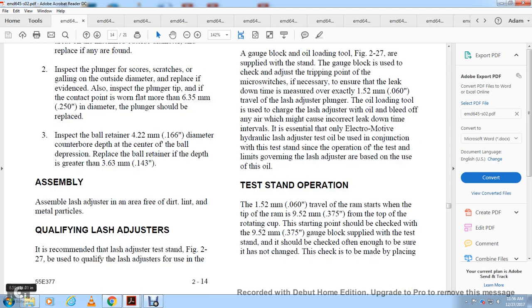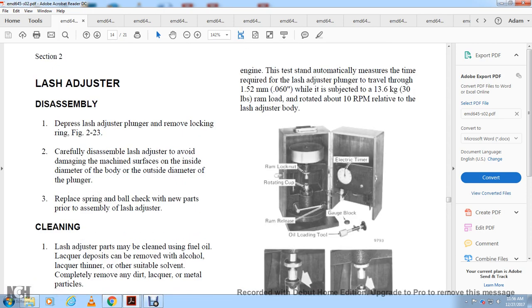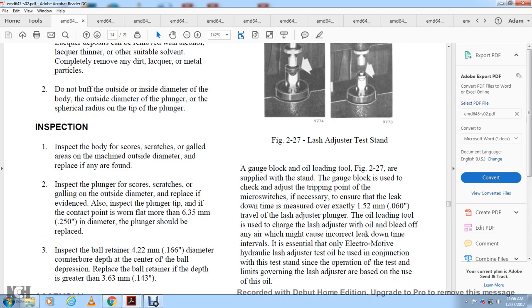Assembly: assemble the lash adjuster free of dents, dirt, or metal particles. Qualifying the lash adjuster: the recommended test stand is shown in figure 2-27. Qualify the lash adjuster for engine use with a load test — the stand automatically applies the required pressure. The lash adjuster plunger travel is set to 60 thousandths of an inch. Subject the adjuster to 30 pounds of ram load while rotating at 10 RPM relative to the lash adjuster body. The test stand shows: ram, lock, rotating cup, electrical timer, gauge block, ram relief, and oil loading tool.